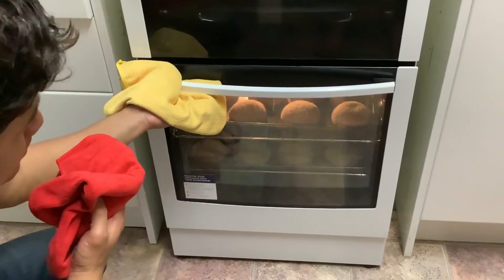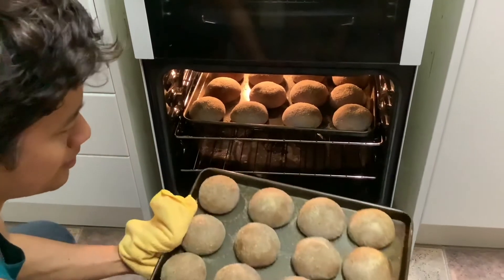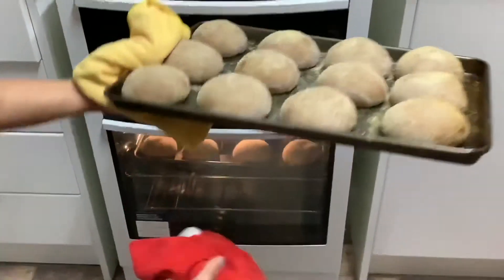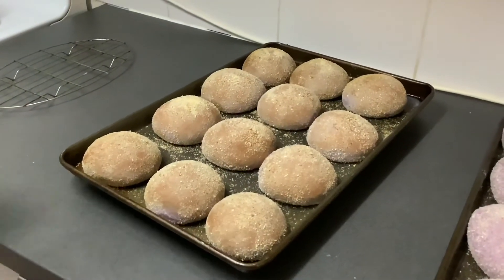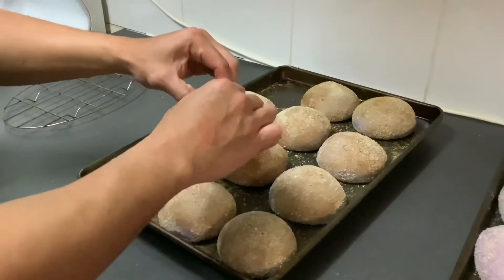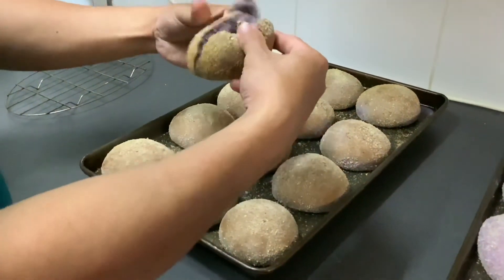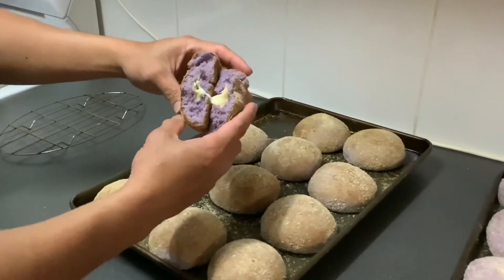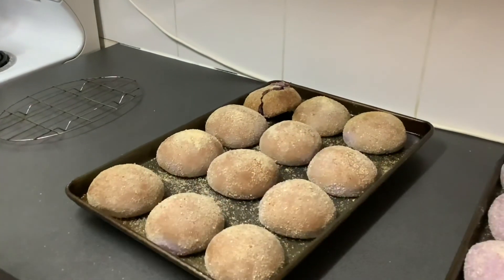It's been about 18 minutes now. The bottom tray looks ready, so I need to take that one out — maybe 2 more minutes for the top tray. So that's our first baked OB Cheese Pandisal. Let's see how it looks inside — it's really hot. There you go, that's what your OB Cheese Pandisal looks like inside!